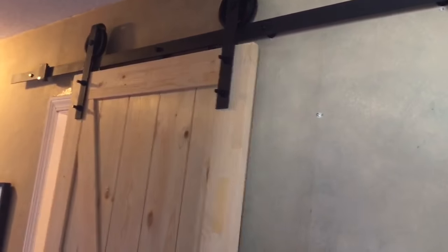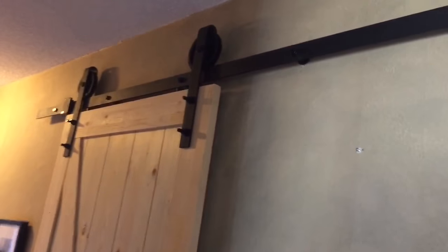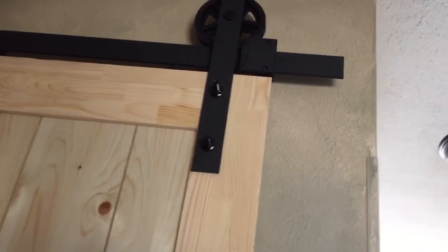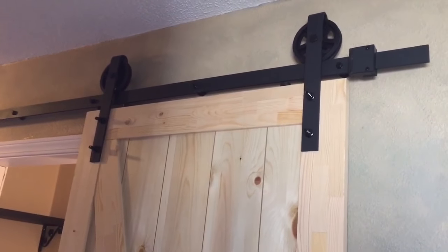I just want to give you a little demonstration of how the door works once you've installed the felt dot. As you can see, the dot stops the door and keeps it closed. It's pretty easy to open it again. Once the door is fully opened, the dot will keep it from closing again. Thank you for watching — hope you learned something.